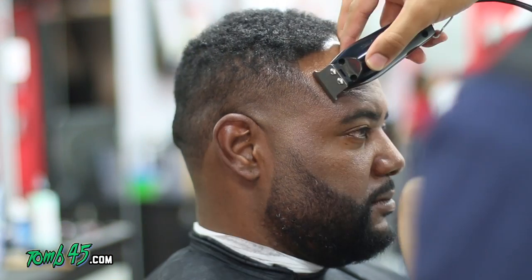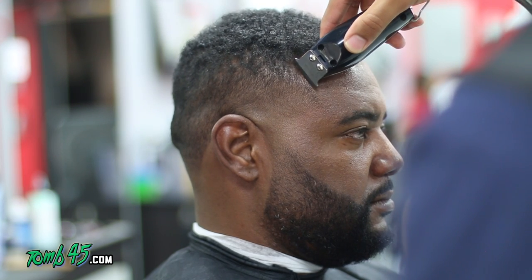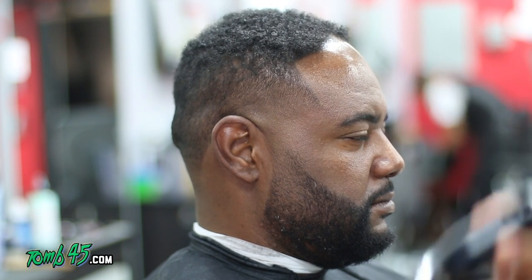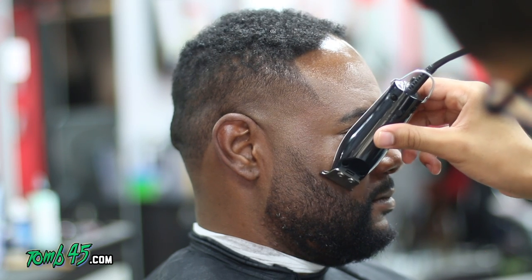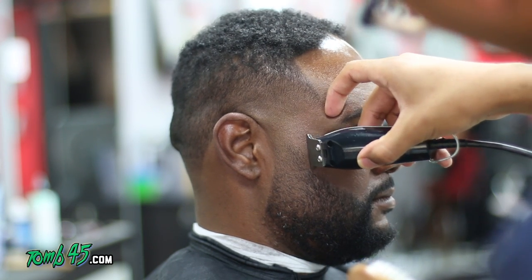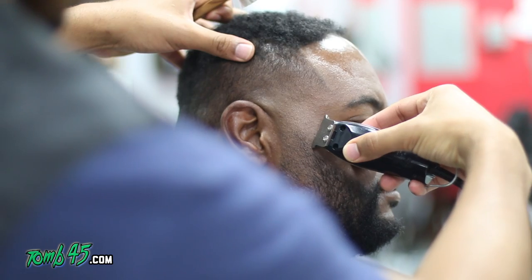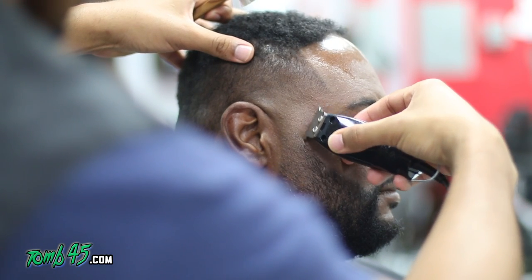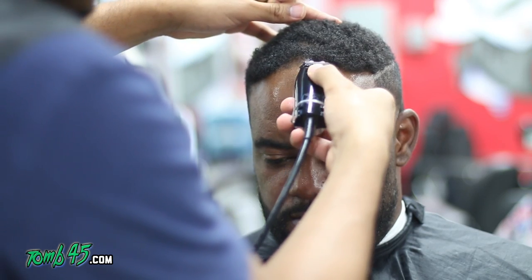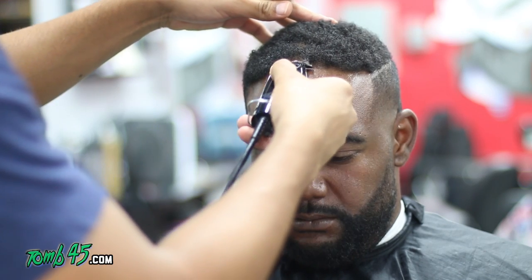I'm using Wahl detailer trimmers here. I've gotta do a tutorial on these — they're not my go-to trimmers, but they're definitely top three. Right now my T-liners are acting up, so this is all I've got. But if you're a fan of detailers, I can definitely see why — I'm not going to say you're using terrible trimmers.